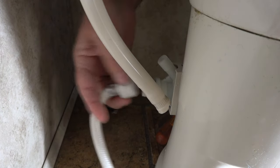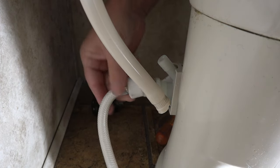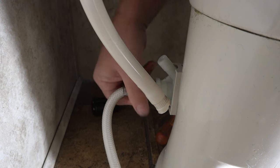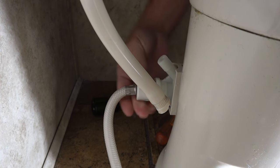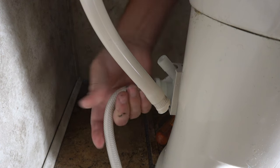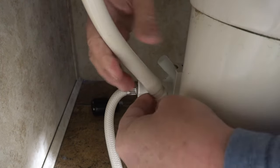Nice and tight now. Going to reinstall this — try not to cross threads. The fitting inside has a rubber washer, so no plumber's tape needed. There we go.